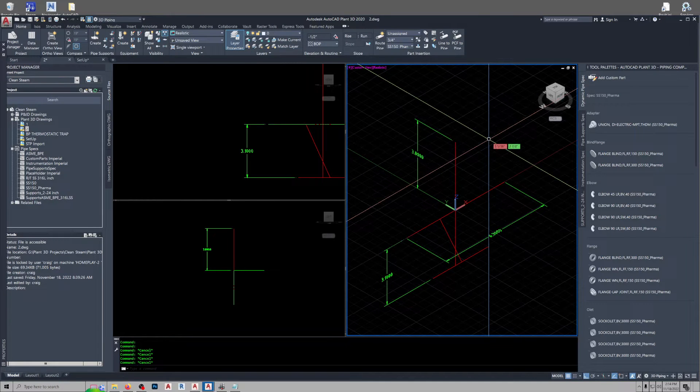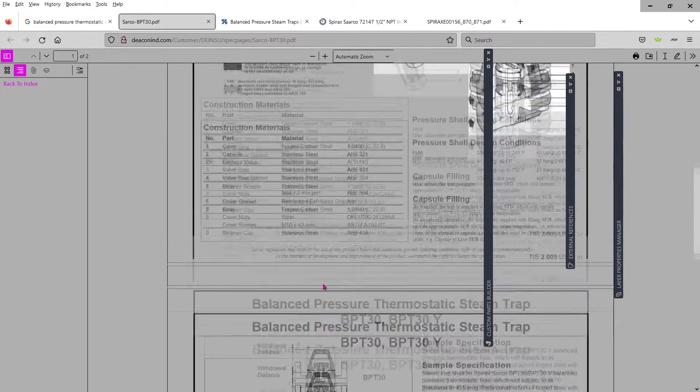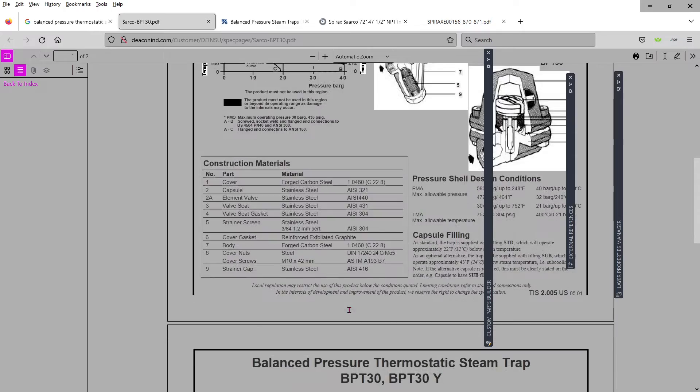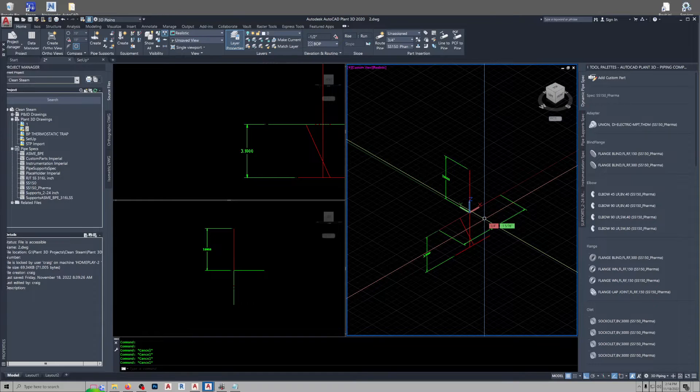This is my setup for modeling a 1-inch balanced pressure thermostatic steam trap. I'm getting my dimensional data from this particular manufacturer, which happens to be Spirax Sarco. It's a balanced pressure thermostatic trap. The modeling of it, I will time compress just to save time. Then I'll come back and go into setting it up in the spec. All right, so let's get started.